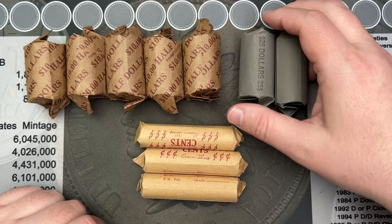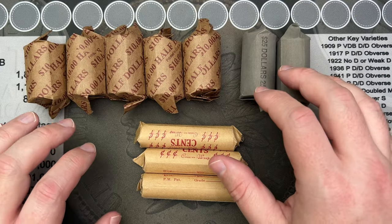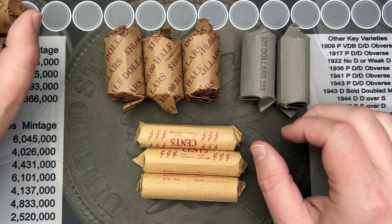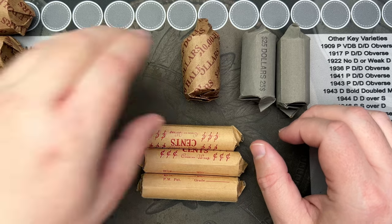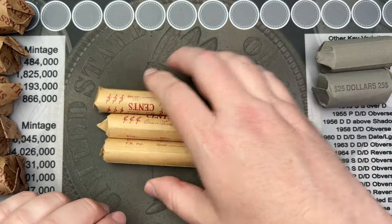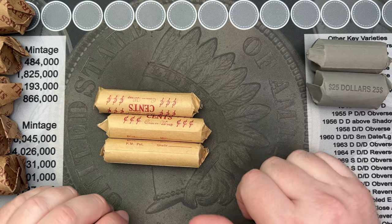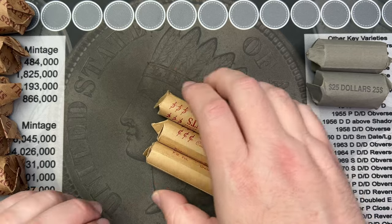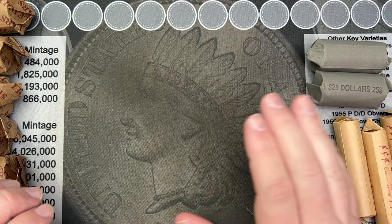Hello, welcome to a fun video today where I'll be going through these coin rolls that I got from the coin shop. These are the overstock from my local coin dealer that they don't need, so they wrap them up and I'm able to pick them up sometimes. I'm saving the pennies for last — hoping for some good finds in there.